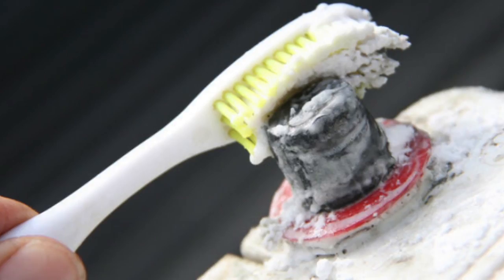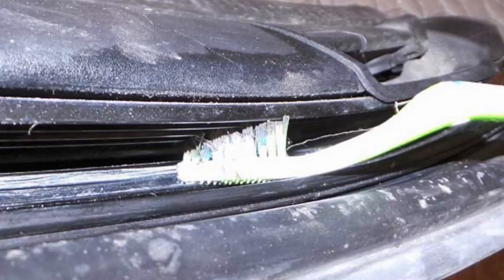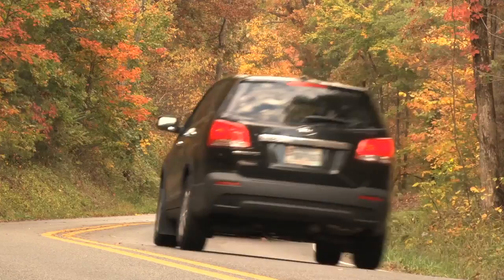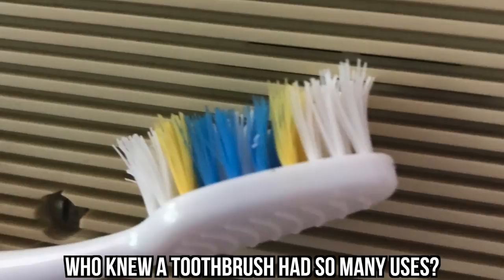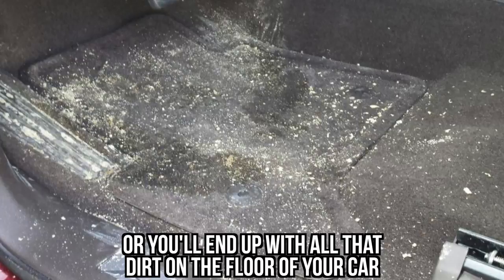The toothbrush isn't only helpful with the dashboard — it also works on all the textured material on the steering wheel or armrests. #17: Remove crumbs from upholstery with a toothbrush. You definitely notice how easy it is to get crumbs, dirt, and dust stuck to your car's upholstery. Even if you try your best to keep your car clean, this is hard to avoid. A rag doesn't do the job of getting what's stuck in the cracks. The toothbrush's bristles will get those fine, pesky particles out of your upholstery in no time. Just make sure to vacuum up all the remnants or you'll end up with all that dirt on the floor of your car.